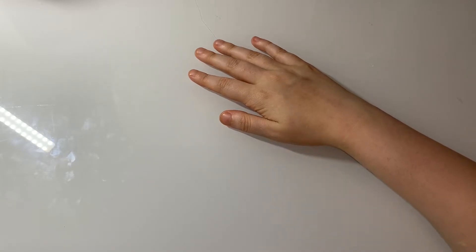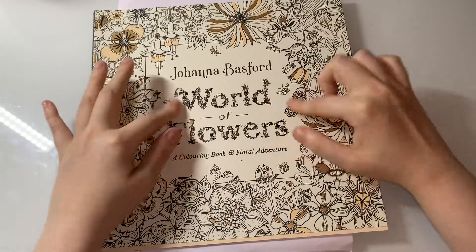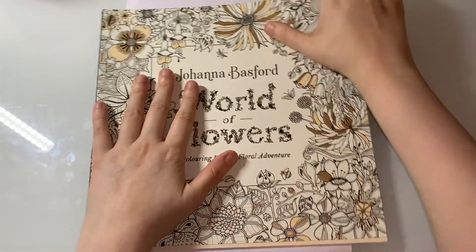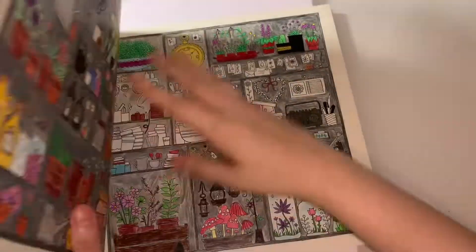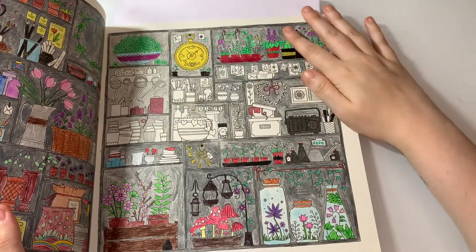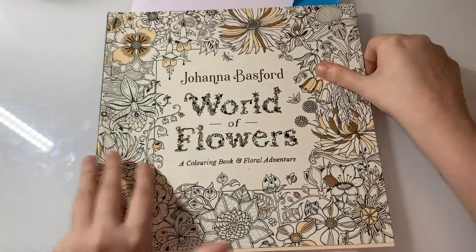The next WIP I have is the forever WIP from World of Flowers by Joanna Basford. I'll definitely get this done by the end of the year — this is like a forever WIP, isn't it! I've only got these little bits left to do here and I'll be done. It's getting there slowly — I'll definitely get that one done next month.